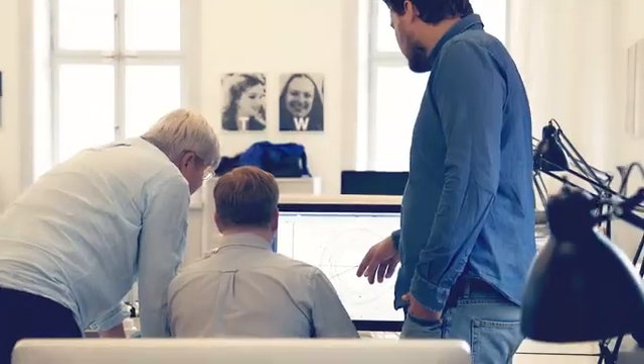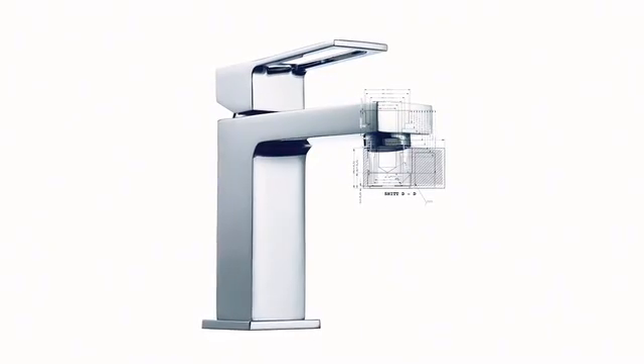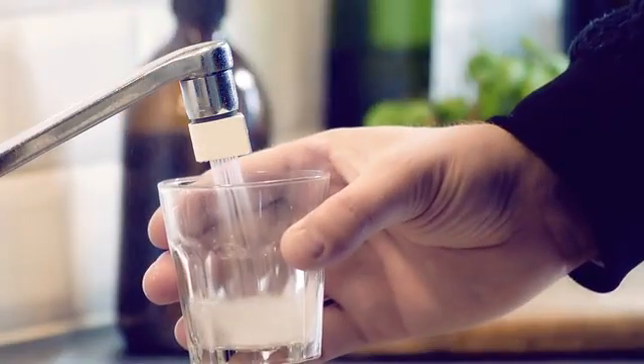The faucet is also part of our interior design, so if it doesn't look good, it's just going to end up in a drawer. That's why we spent a lot of time designing the Altered Nozzle. We ended up with this drop shape. It clearly makes a visual statement, but at the same time, it makes it easy to switch between mist and saver mode.